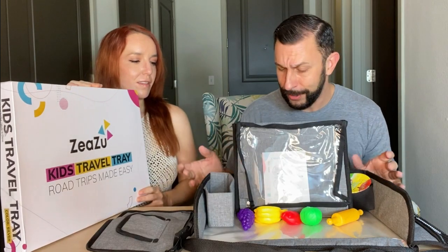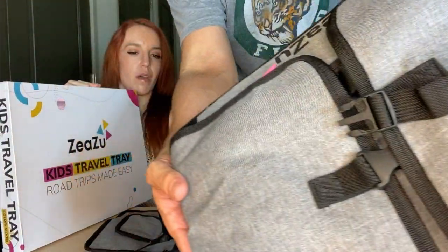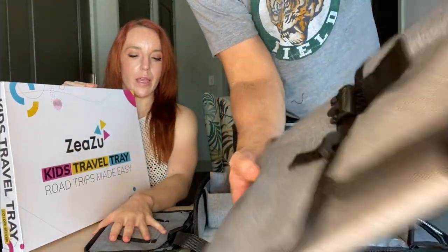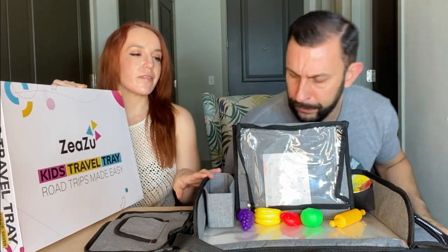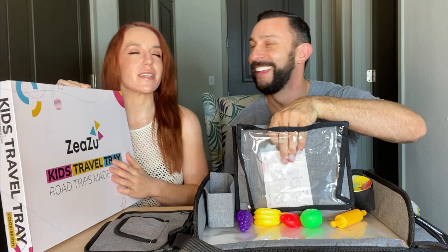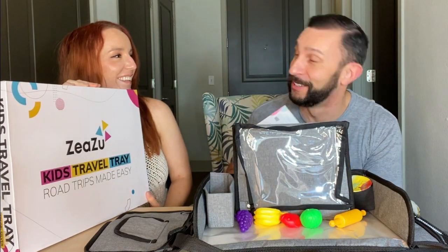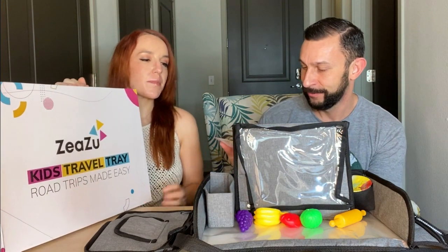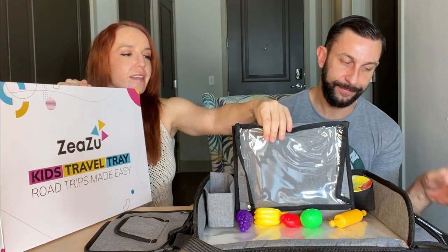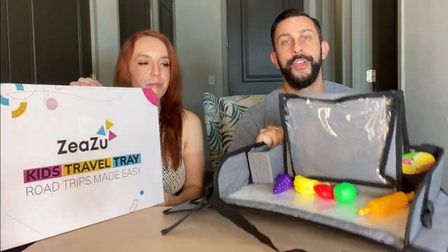It's really well constructed — you can tell it's well made, which is what you want when you're dealing with small kids who aren't exactly gentle with things. They stand by it too — there's a one-year warranty. They obviously know their product is great, but they're going to guarantee it for you.